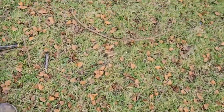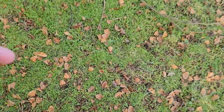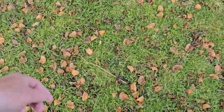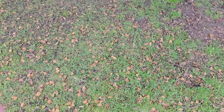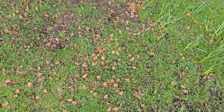I think I even saw some little sprouts. Are these the seeds? Tell me in the comments — I love these trees.